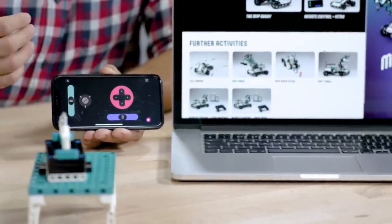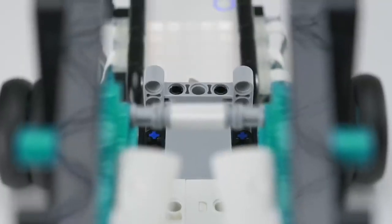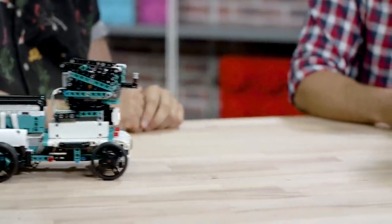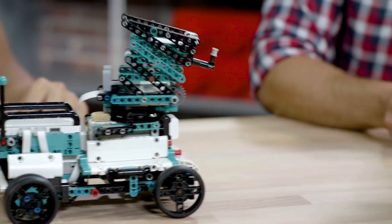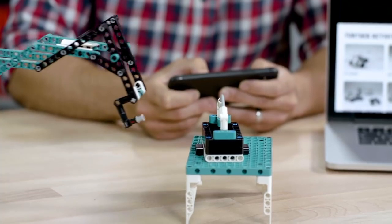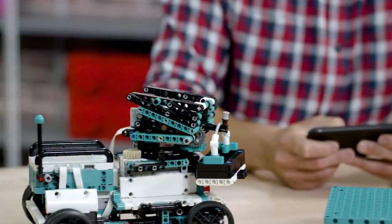This is fully customizable, so you can change the color, but also the function and the layout. So this has all the functions to control the crane. Let's see if I can get the little crate off the top of the table here. So let's just back it up, line it up, extend the crane out. Yes! Success. We bring it in and off we drive.